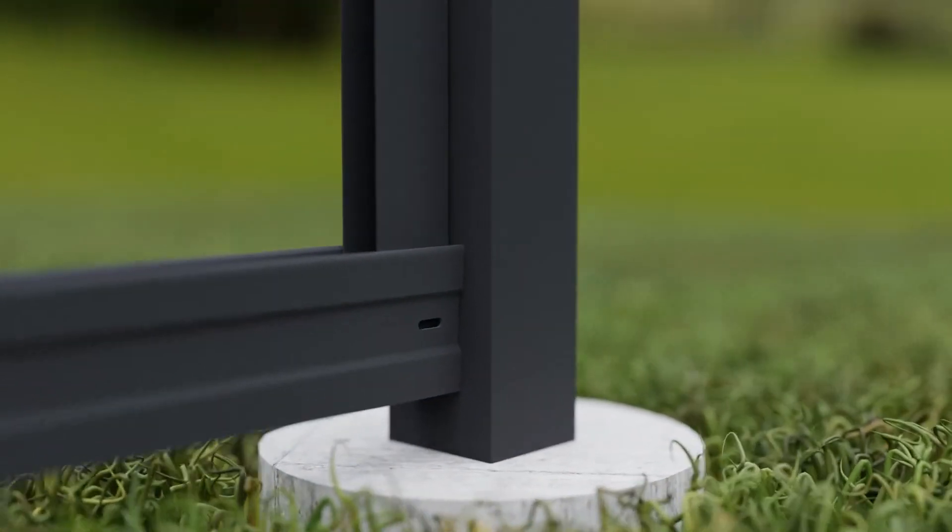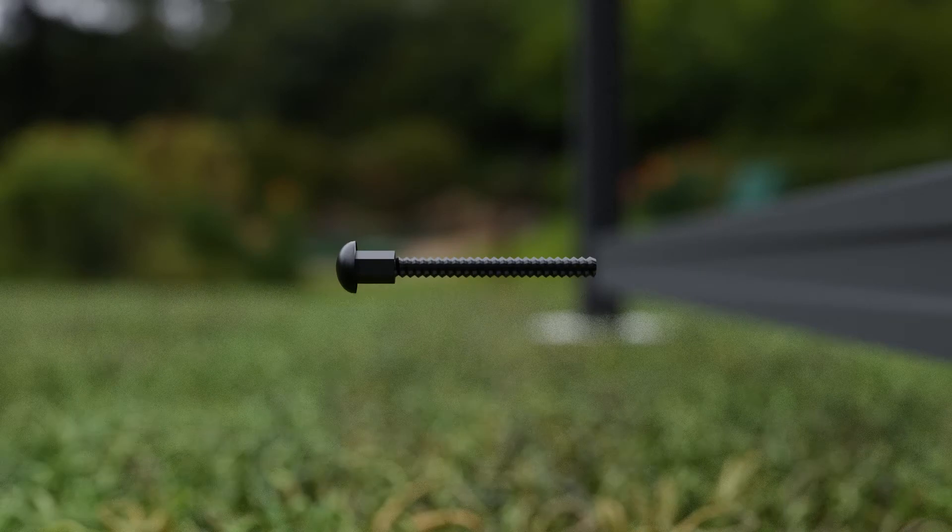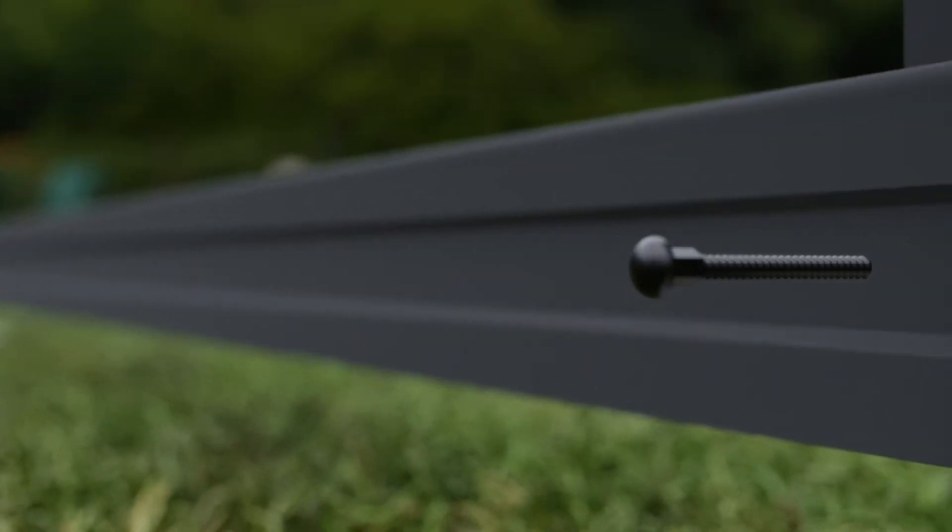Step three: raise the bottom track up to the post tracks and align slotted holes. Insert the supplied bolt and nut on each end and hand tighten.